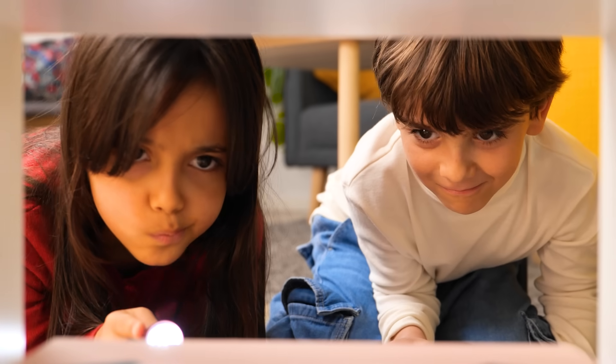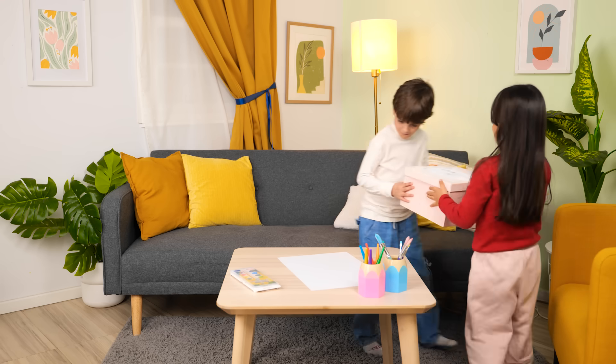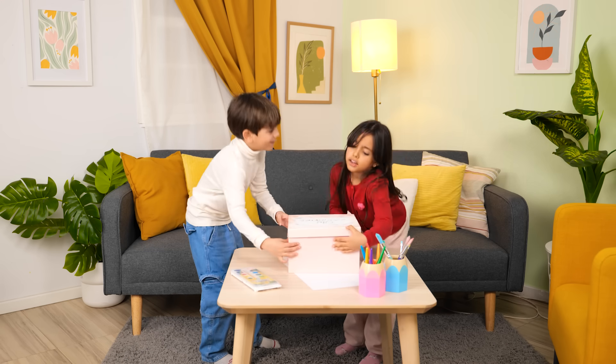Hey, look! There's a box in here! It's so heavy!